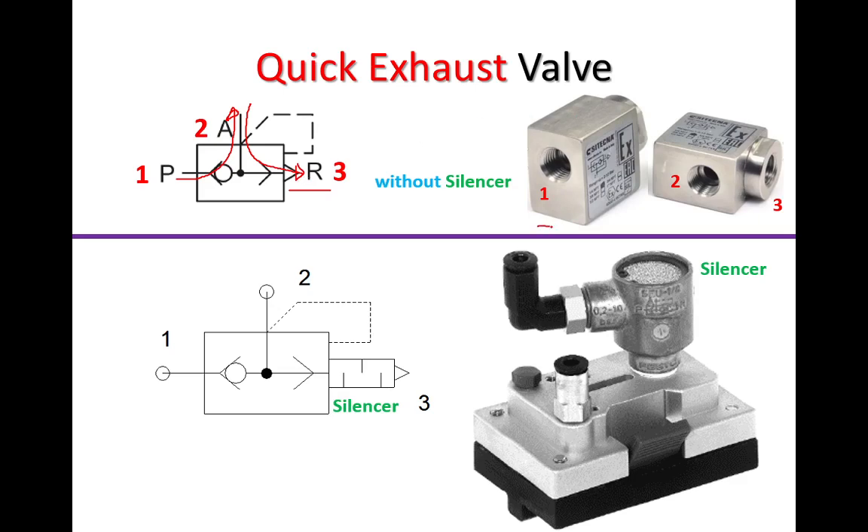This is the actual physical component: this is port number one, port number two, and port number three.